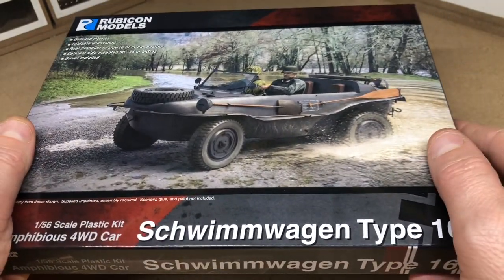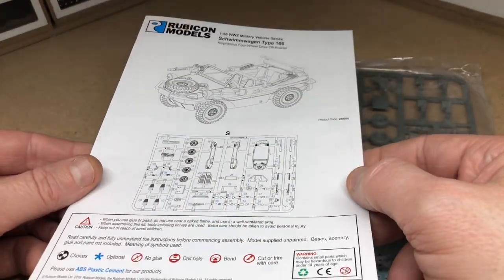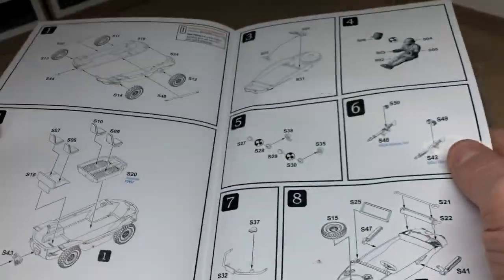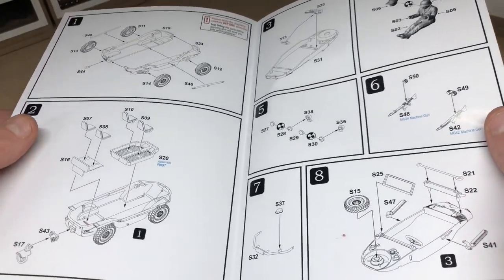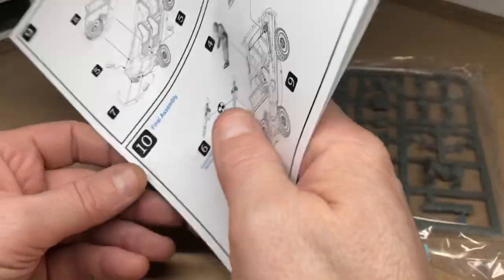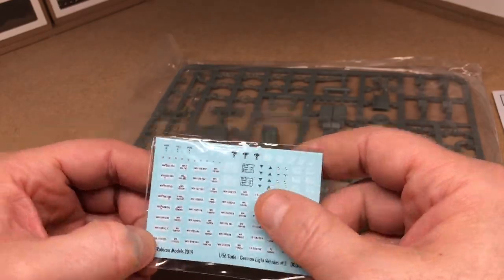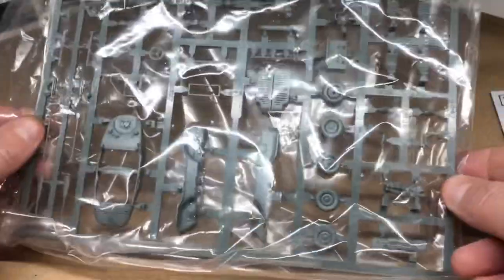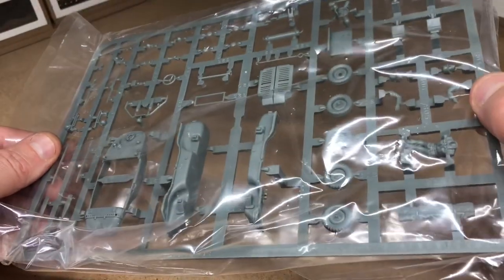Let's take a look inside the box. We have the instruction leaflet with all the exploded diagrams and relevant numbers, a sheet of decals, and one plastic sprue that's sealed to stop any components from breaking free.